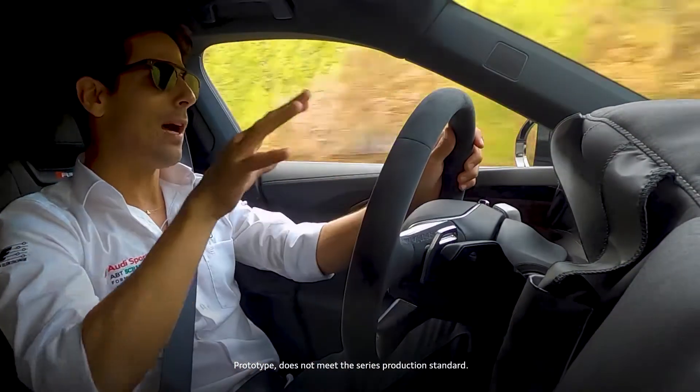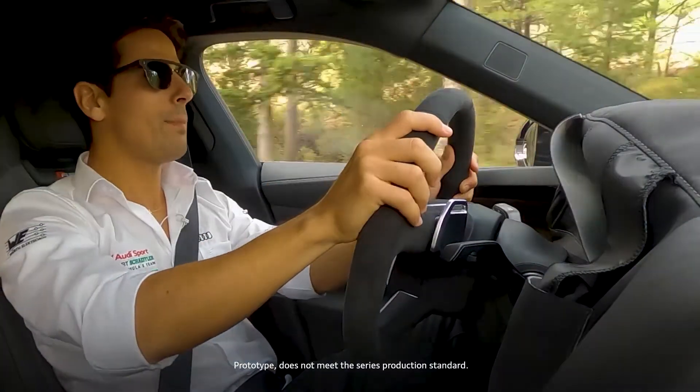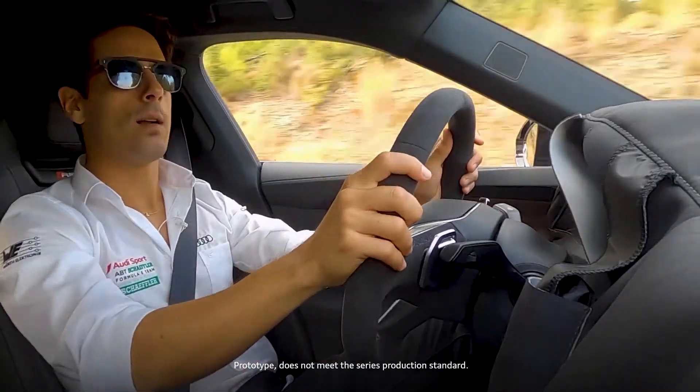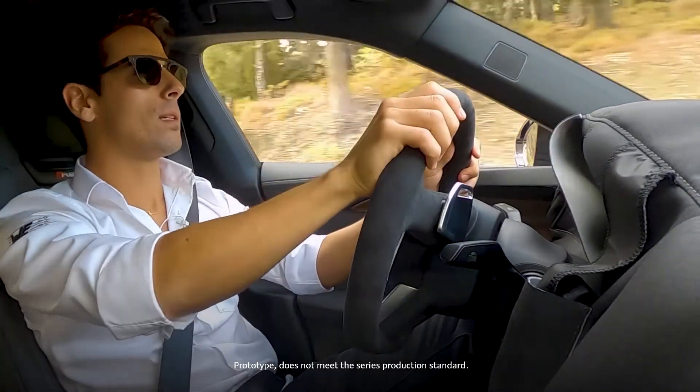And that's truly remarkable what Audi has accomplished with this car — to be able to be comfortable, to have the space, but at the same time have the agility and acceleration and the braking capacity and really feel the car. It's what makes this car the ultimate grand tourer.